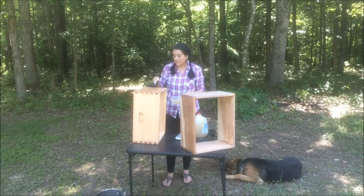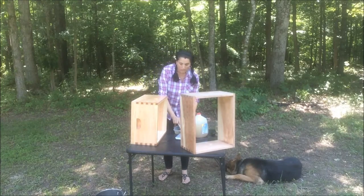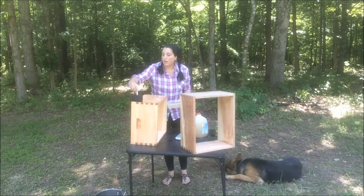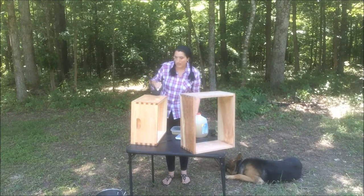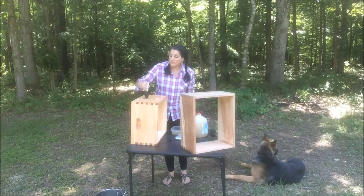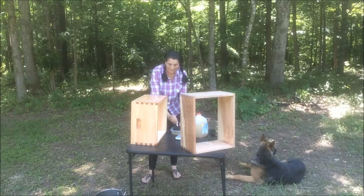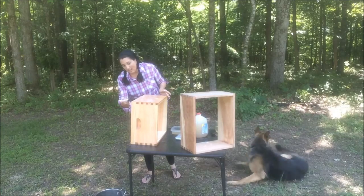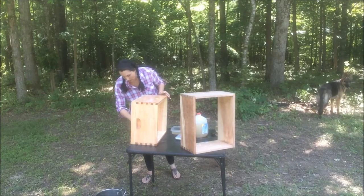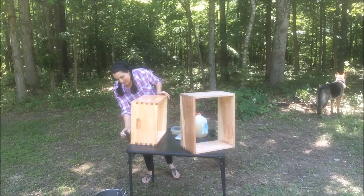Now this is different than what I did last time. Last time we used just a regular wood stain and wood protectant that you get at the store, at pretty much any regular hardware type store. This time what we got was an eco wood treatment. I'm not attached to this brand at all, not making any money on this. This is just what I happened to pick up, and the reason I picked it up is because I was told at the bee place that I could put this on the hive today and as soon as it's dry I can attach it to the hive — I don't have to wait for it to cure.